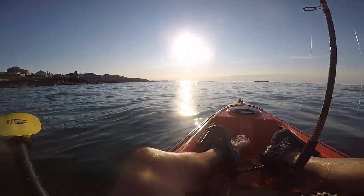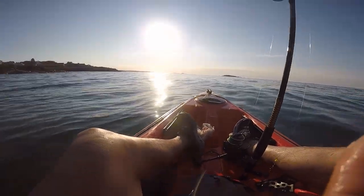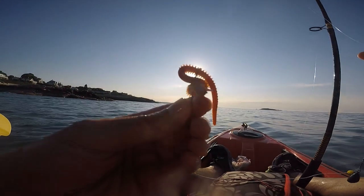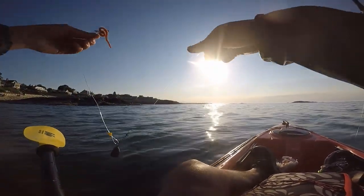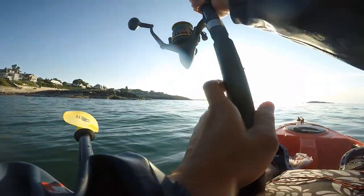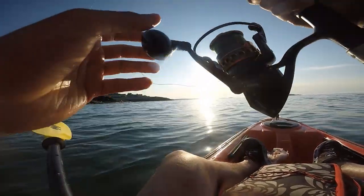Now that I knew where the flounder were, I went on the very next day to the same location with my kayak again. Here's the rig — the same rig I'm using. You can use natural sandworms, live sandworms, but for me they tend to come apart and it's tough for kayak fishing because you have to buy them the day before and have them ready. So I like the artificial plastic sandworms because they're very resilient.